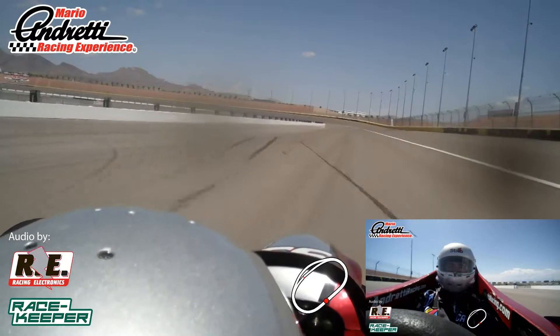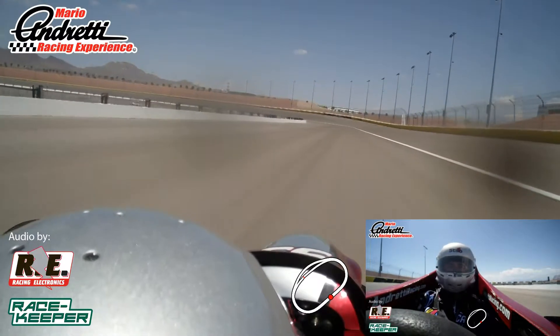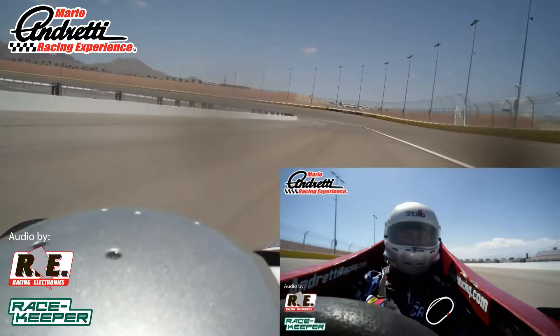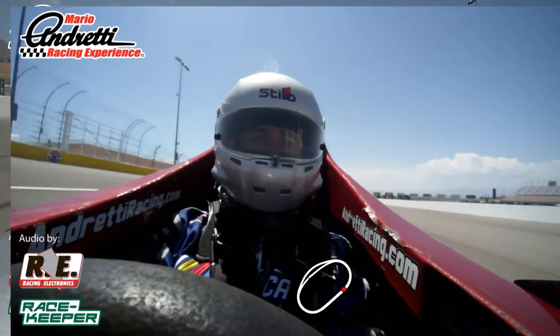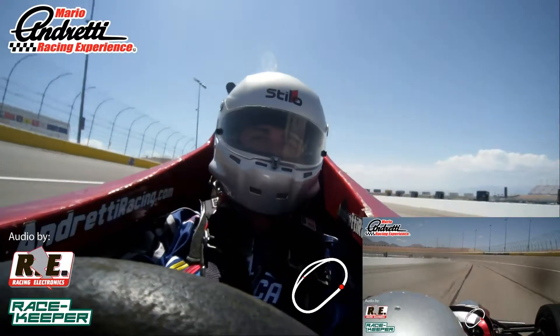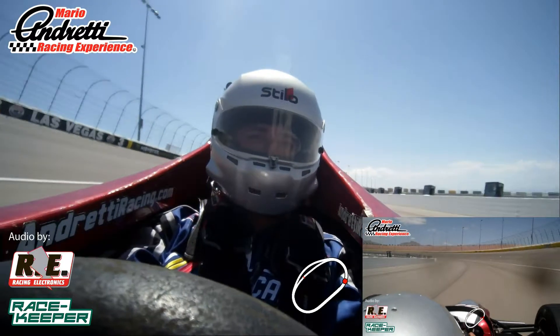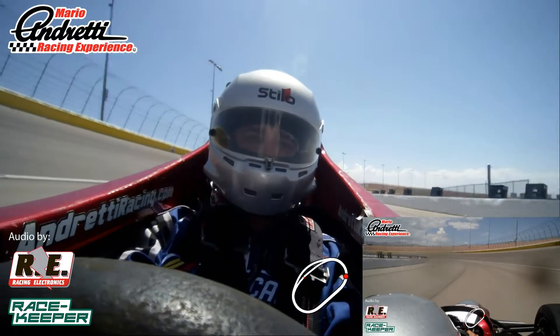Slow that car down for me and let me know that you got brakes. Maintain a corner of throttle. How'd you like that, Javier? That's a good thing there, all right? Now, P4, you did great out there. You had good control of the car. Overall, you did awesome, my friend.